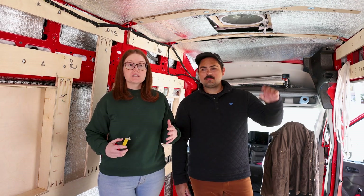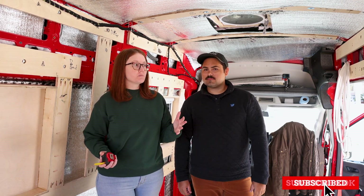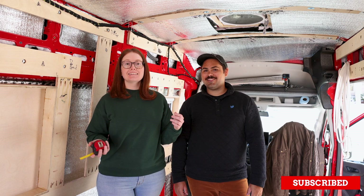Hello everyone! Today we are going to kick off our electrical system. Huzzah! We are going to have power!